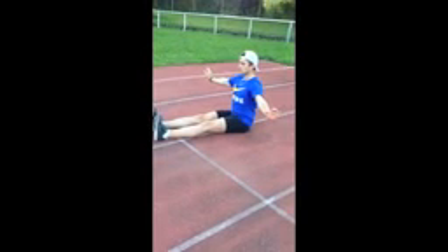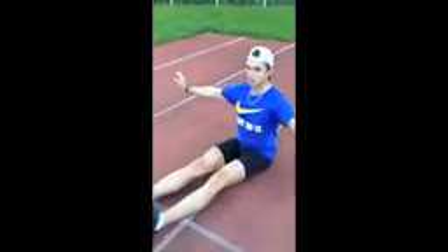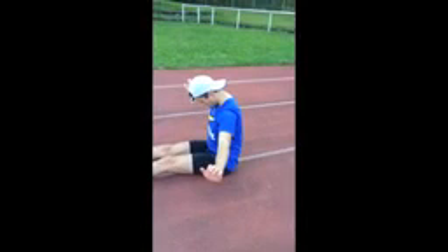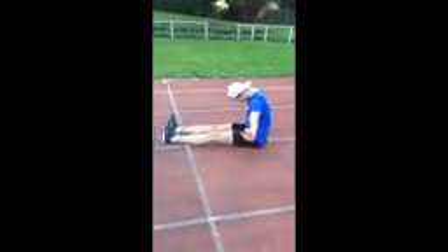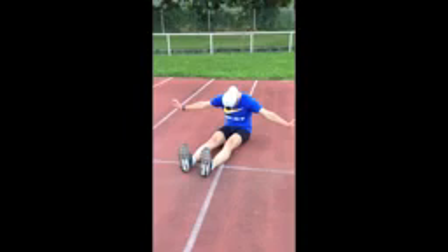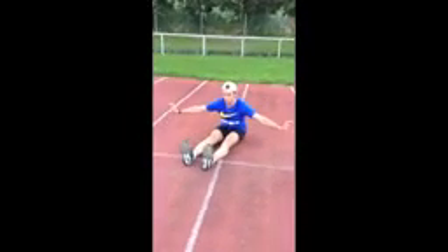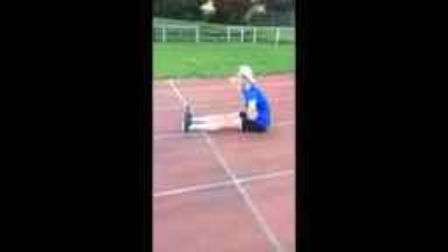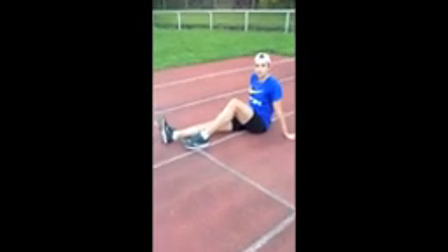Toes up, and breathe in, out, and come forward, nose between your thighs, nice, yes. Make it uncomfortable, just roll down, very nice, good. Up and forward, nose to your feet, yes, very good.